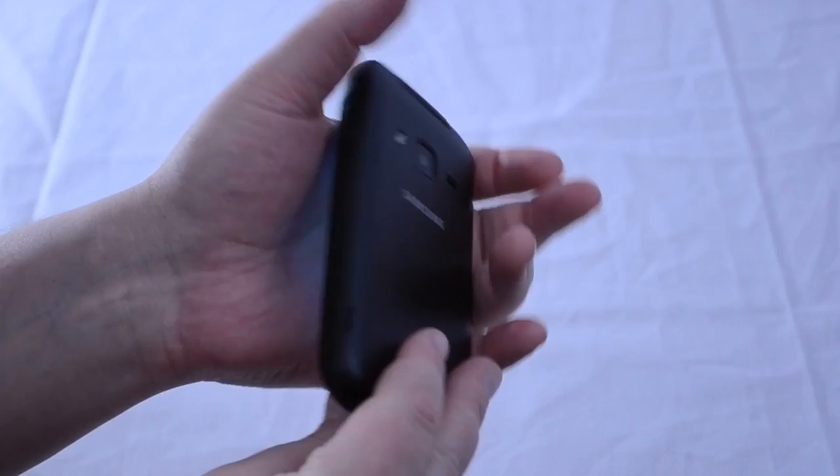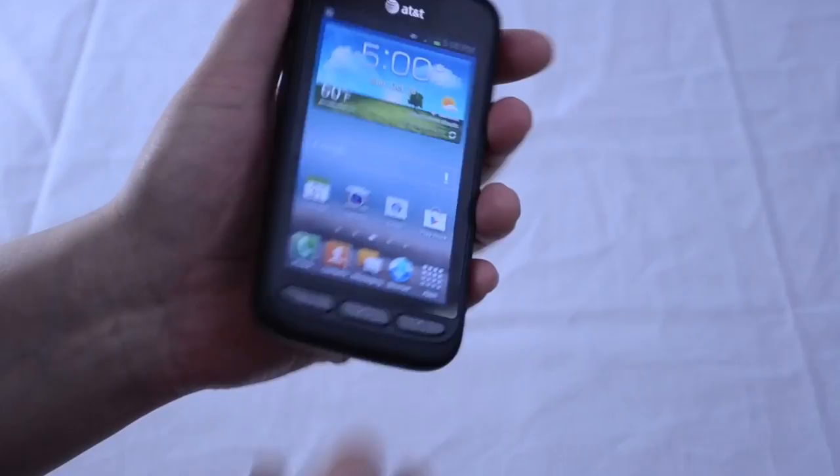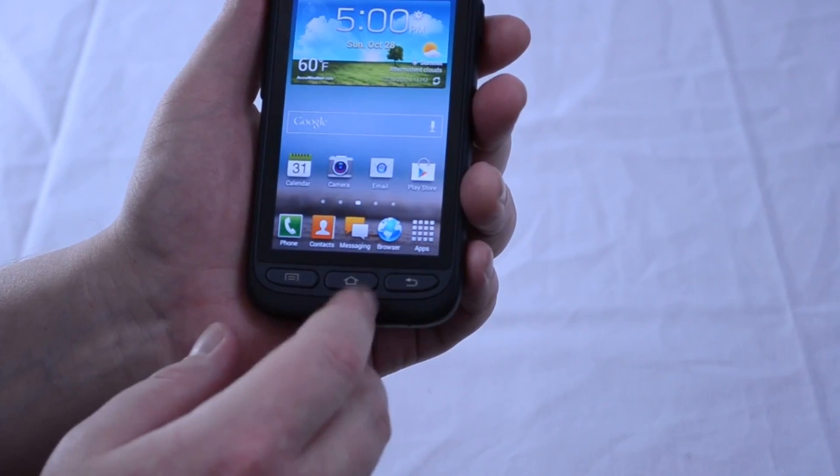Looking at the build quality, it's easy to see that the Samsung Galaxy Rugby Pro is very ruggedly built. It's water, dust, and shock-proof to military specifications, and while we couldn't test this because Samsung would get mad at us, it looks like it could survive a drop on a concrete floor without any problems at all. The phone has a big, chunky feel to it, but despite this, it's surprisingly light, weighing in at just 4.6 ounces.